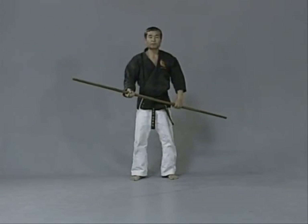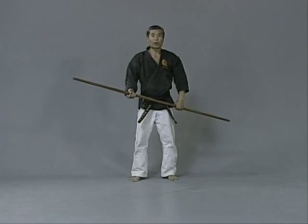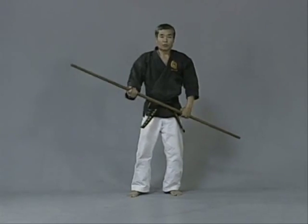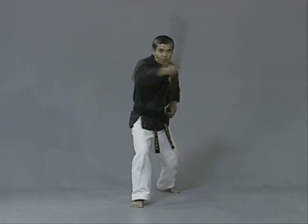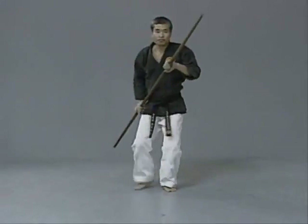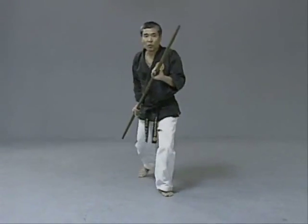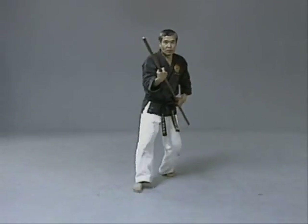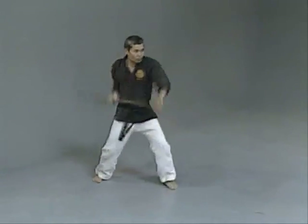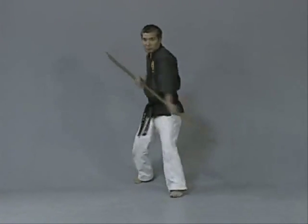The last block is for when the opponent is attacking your throat. We call it the hooking block — kake uke. Ichi, ni, san, shi, go, uke, ochi, ochi, ku, yon, hachi. Performing the kake uke drill through the full count.